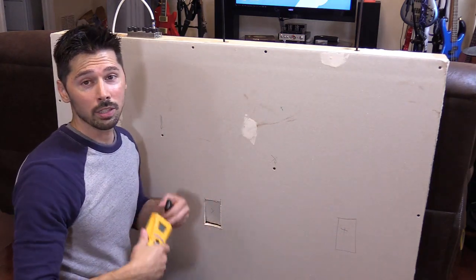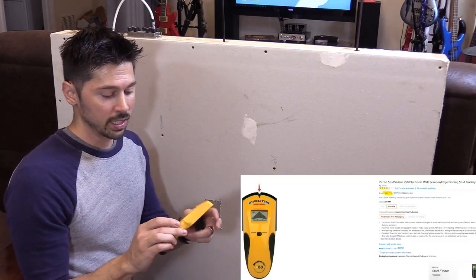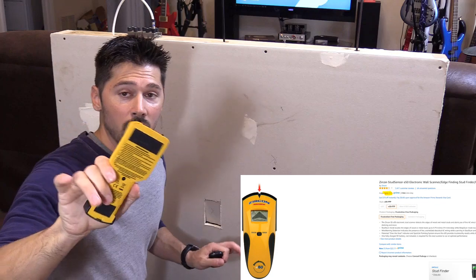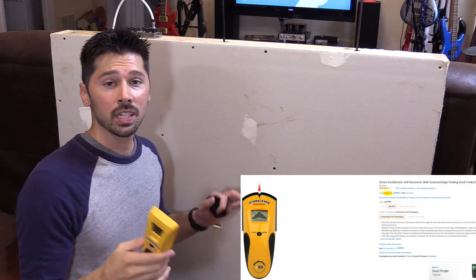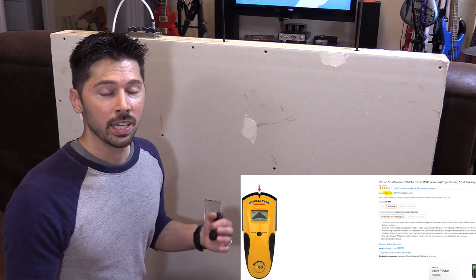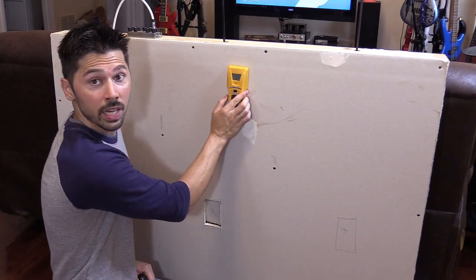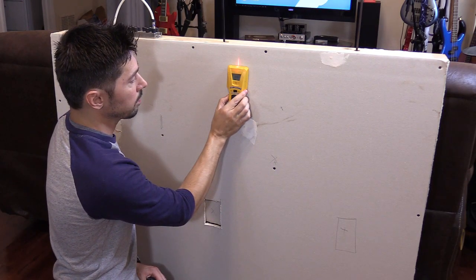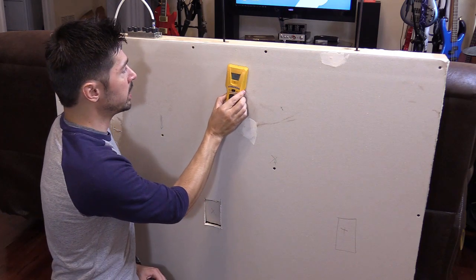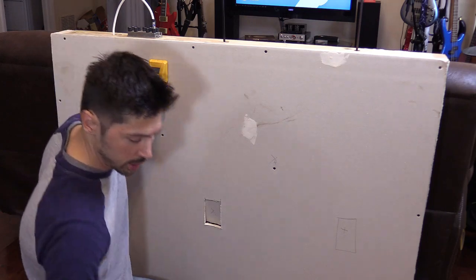The next one is a little bit more expensive but it's probably the most common — the electronic stud finder. On this particular stud finder, make sure you have fresh batteries because if your batteries start dying you get really bad results. Press and hold the button on the stud finder, then scan it going left and right.